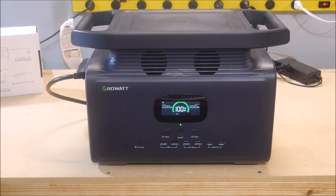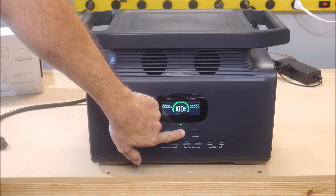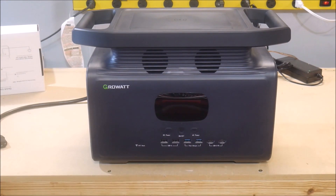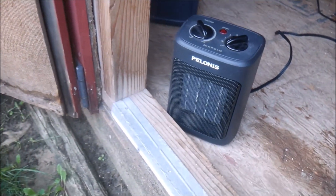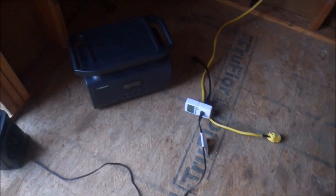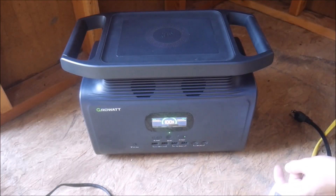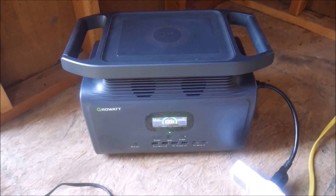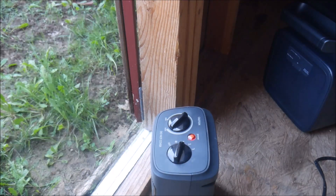After recharging the Infinity again, it was time for the second test — the high power test. This time I'm aiming for about 70% of max power, or about 1400 watts. To do that, I need something more power hungry than just my heat lamps, so I grabbed a space heater. On its low setting it should use around 750 watts, and then I'll add the rest with the heat lamps. So I plugged in the heater first and got it going, then verified its power consumption with the power meter.